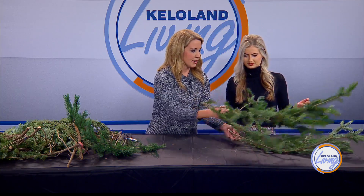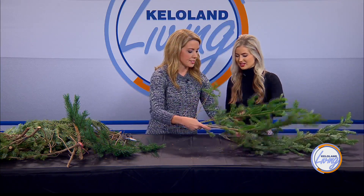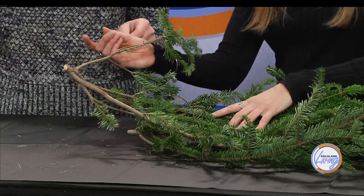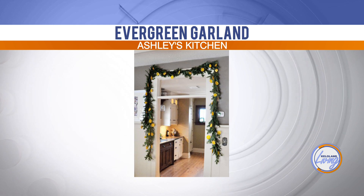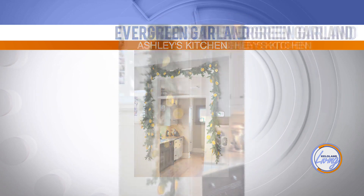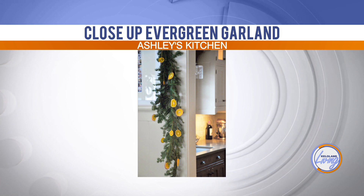Then you're just going to keep going. You always want to lay the next piece on top so it covers the stem. I added dried or dehydrated orange slices to mine. We had Brooke on our show last week, and she had these dehydrated oranges as ornaments — this is the same exact technique. I just dehydrated them and hung them. That's the garland from my tree.